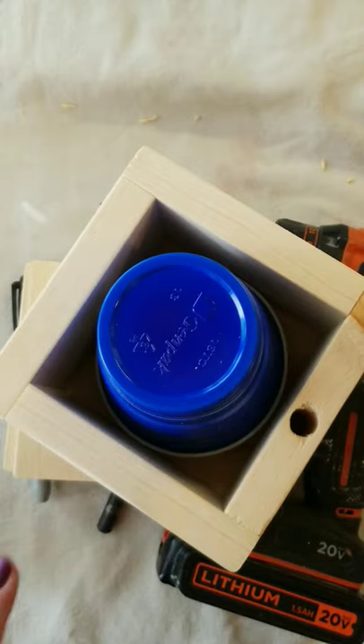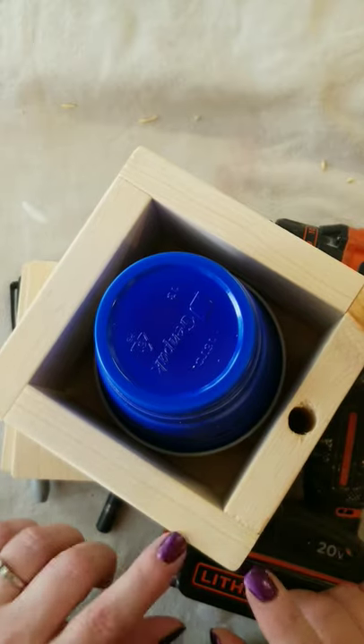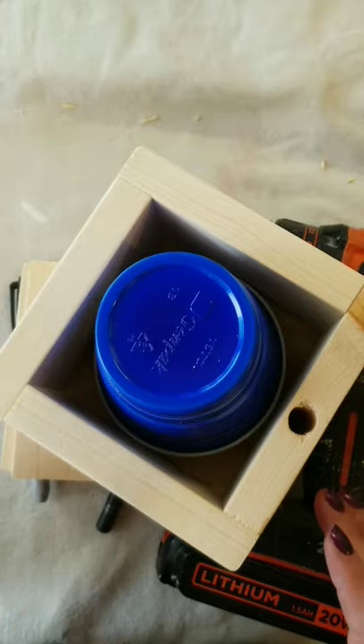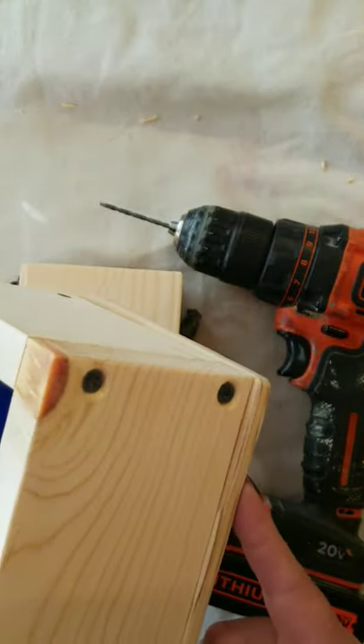Hello! We're going to make this lovely cup holder today. You can make it out of pallet wood, or you can make it out of regular lumber. I'm using a 1x4 pine lumber and a piece of quarter-inch plywood.